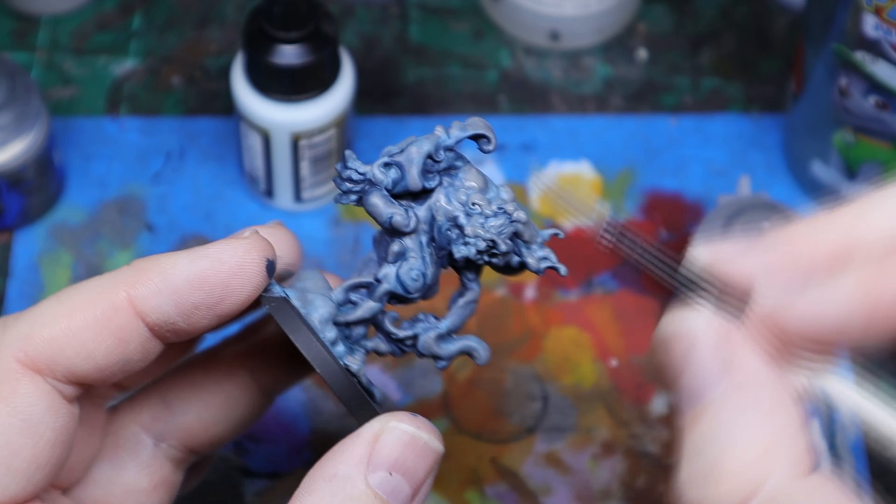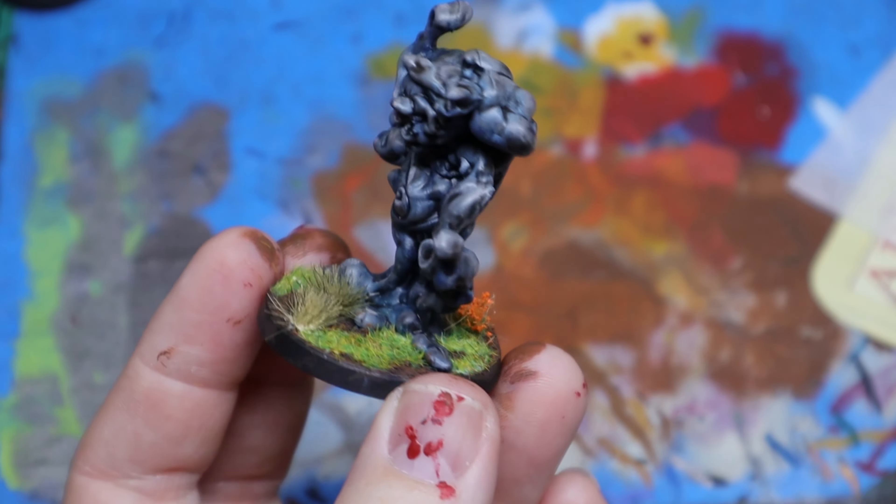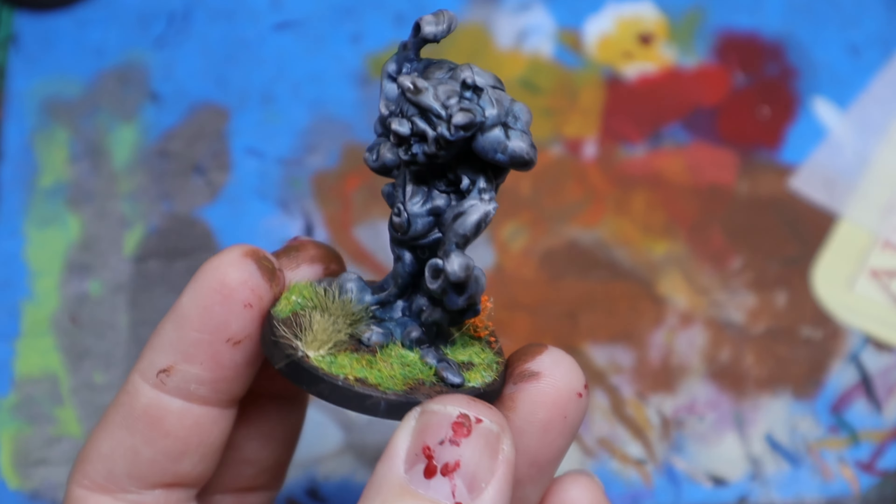For the base, I went with Citadel Stirland Battlemire, a dry brush, a lighter dry brush, and then some grass and tufts. Honestly, after all of that is finished, it looks really good. I'm quite happy with the way this turned out. I wasn't sure about overlaying that gray paint, but I think it turned out really, really well. This turned out great — I like the paint job and the way it's going to look on the table. Thanks for watching, I appreciate it, and we will see you on the next video.